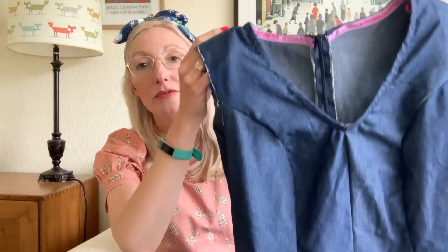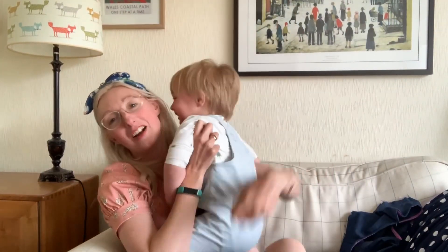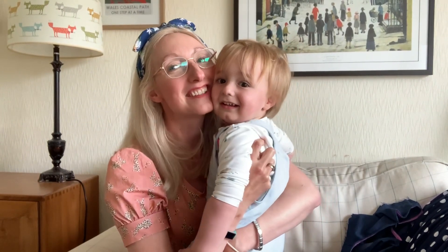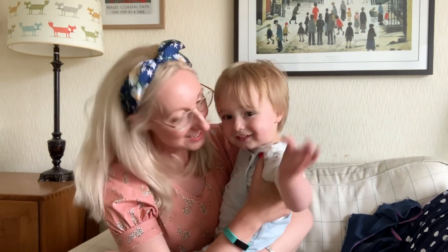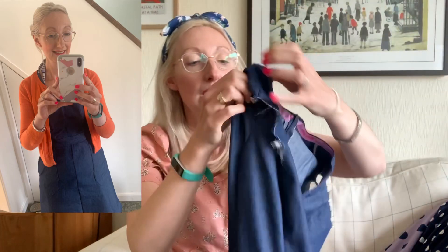It's got a V-neckline that's not too deep, which is quite nice. I've started adding bias binding — it's the made-to-measure bias binding from the Specky Seamstress, though I accidentally put it on upside down. I've finished the back of the dress with an invisible zip, which has worked out quite nicely.